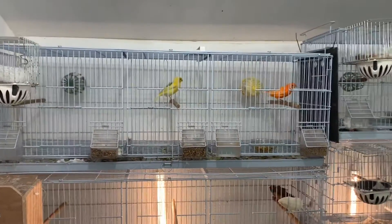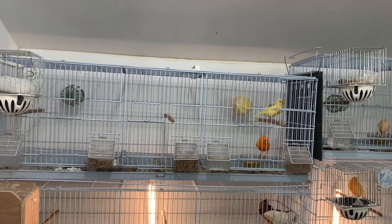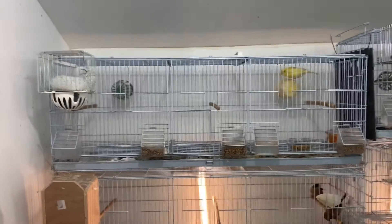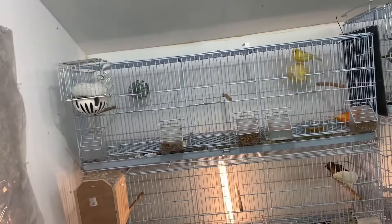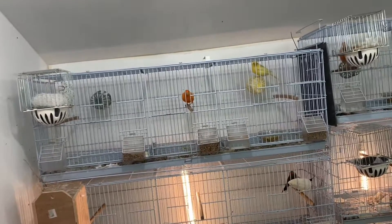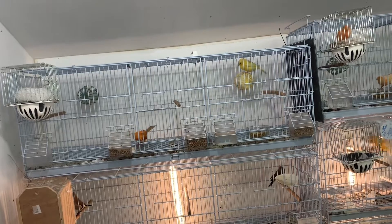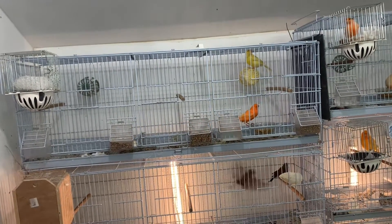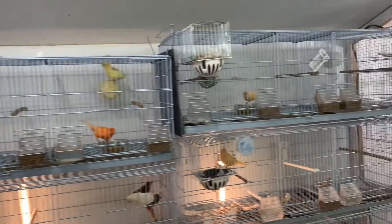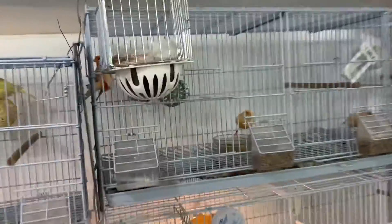A lot of people pull out the eggs and put dummy eggs in there, but I haven't done that in the last few years and I've done okay with it. Some females will sit as soon as they lay that first egg, so with those it's a good idea to pull the eggs and put a dummy egg in so they're not incubating yet. This hen typically doesn't start sitting until her third egg is laid, which guarantees at least three eggs hatching on the same day.